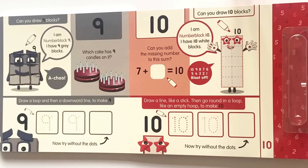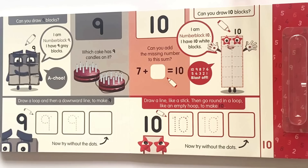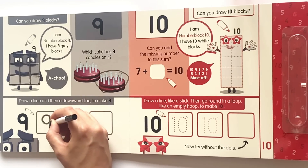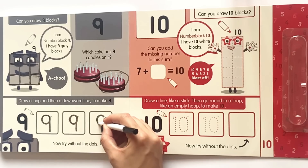So the first cake has one, two, three, four, five, six, seven candles. So it must be this cake. Draw a loop then a downward line to make a nine. So we'll go ahead and follow the dots for the first two boxes, and then try it again on your own without the dots.